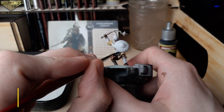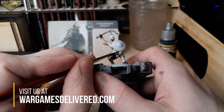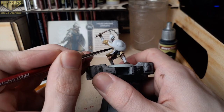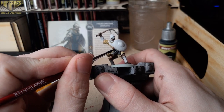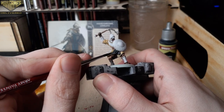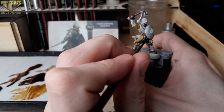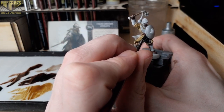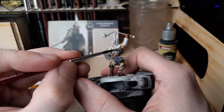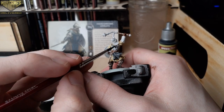Moving on, we can now paint the tabard. On our Karstark Spearmen we used a light gray-blue to show their allegiance to the Starks, but with the Loyalists I wanted to lean more toward Karstark colors — black and white — so we'll use Grim Black here. I typically don't try to paint the banner symbol on rank and file guys, but on commanders or captains I do take the extra time to plot out that insignia if it's not already on the model.